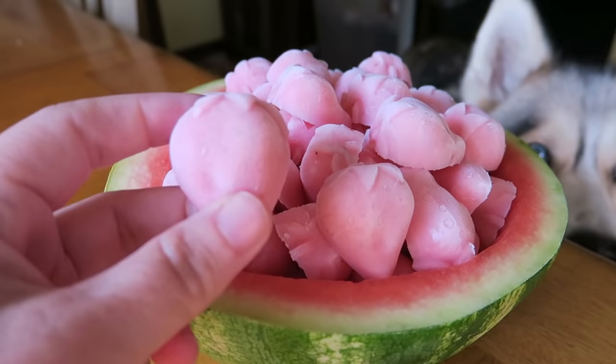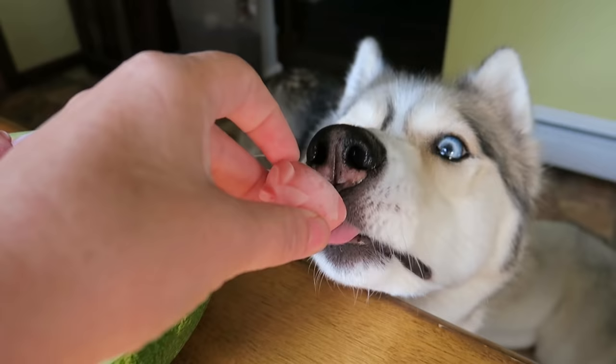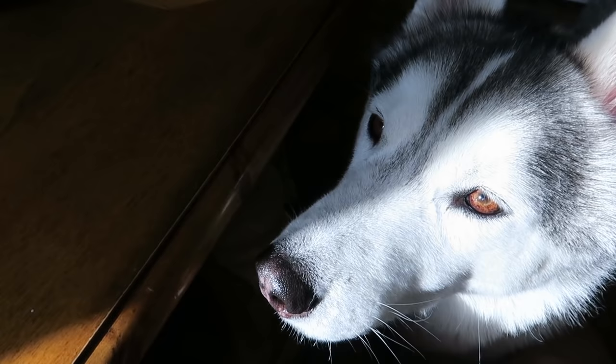Oh my goodness, do they look amazing? Shelby, do you wanna try one? We should probably take them outside so you can try them out there — we gotta do it outside because they're ice and they'll get super sticky in here. One at a time, let's go outside and try some frozen treats!